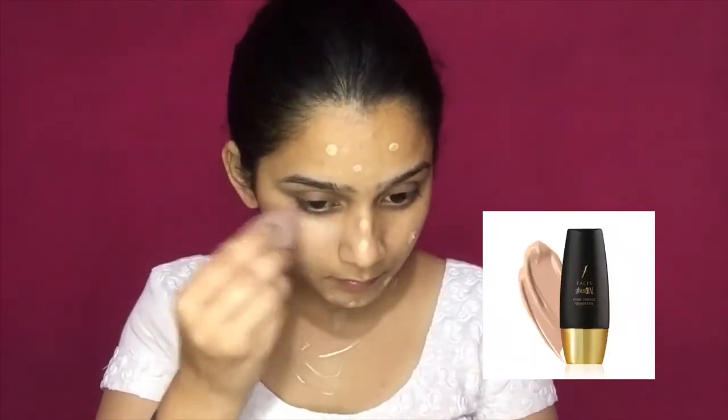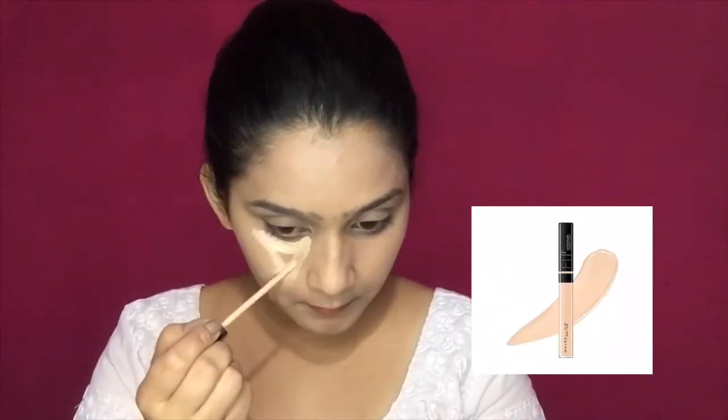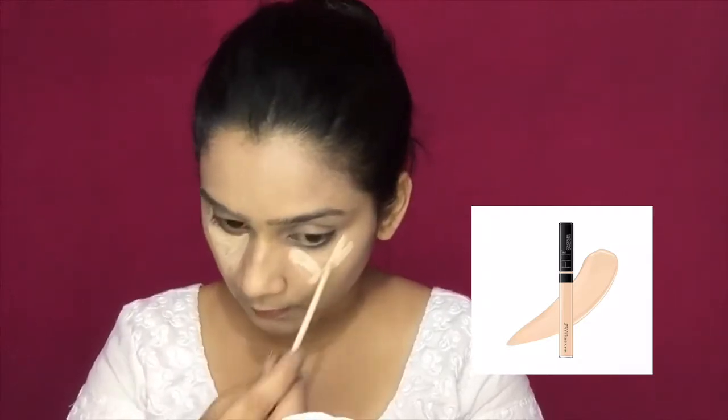Next step, I will use Faces Glam On foundation and blend it on the face. Make sure you cover your neck portion. Then I will use Maybelline's Fit Me Concealer, and I will highlight the under eyes, forehead, chin, and areas where you have more pigmentation.